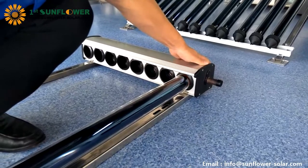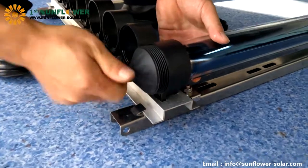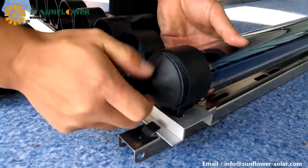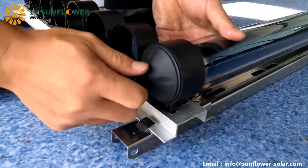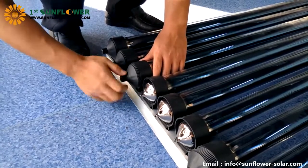Insert the glass tube into the hole. Rotate the bottom of the tube cup into place, aligning the glass tube with the center of the tube cup when rotating, so that it is easy to rotate the tube cup. Then install the remaining tubes in sequence.